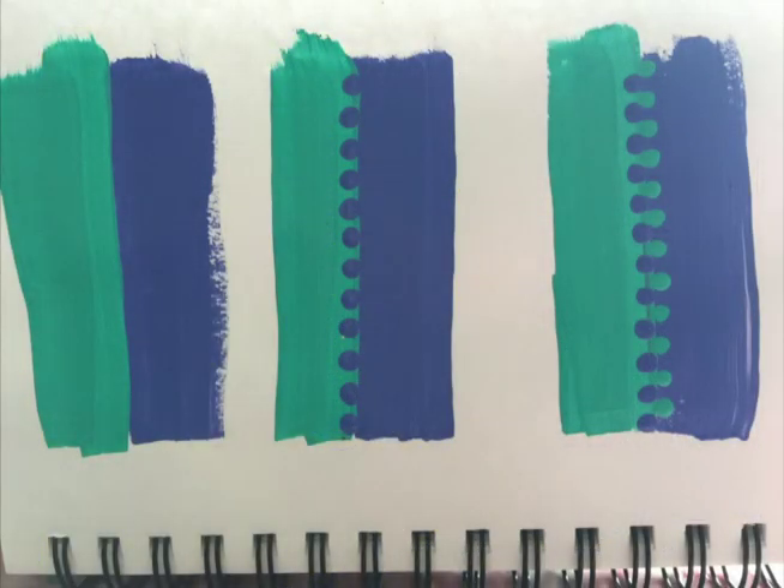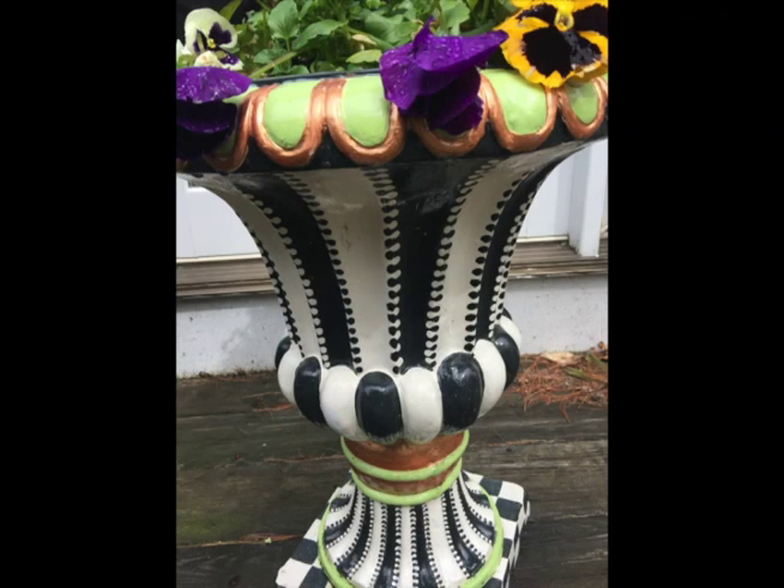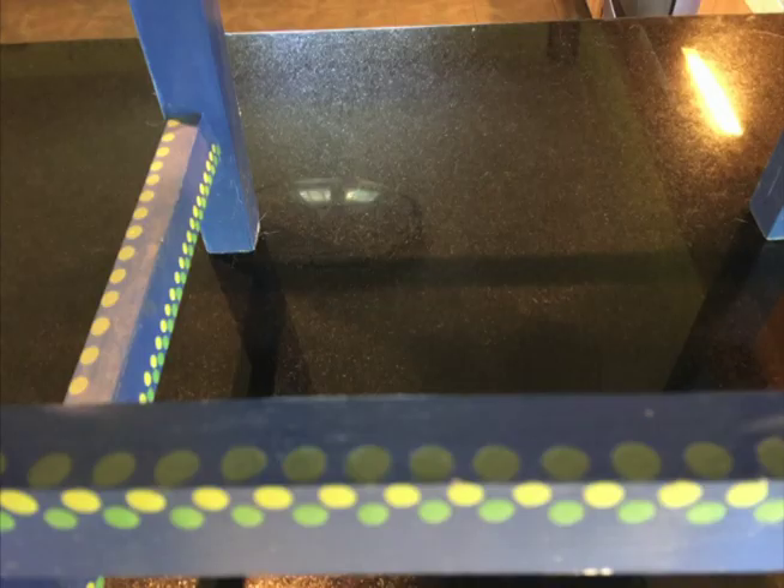As a visual reminder, here's the progression of zipper dots: two colors, dot with one opposing color, and then make your second row of dots. Here's how they look on a planter out on my deck. You can have more than one row of zipper dots and you can use them in gradient colors. That's what this effect looks like on the leg of a stool.